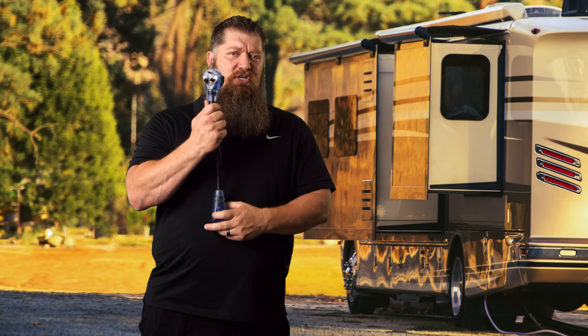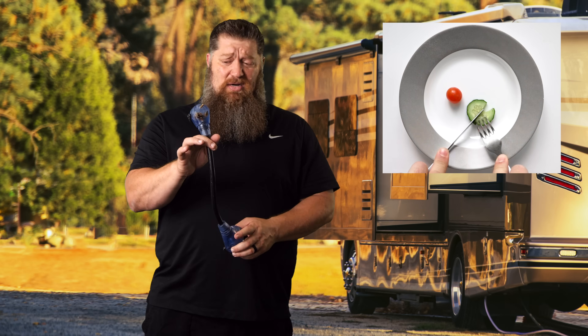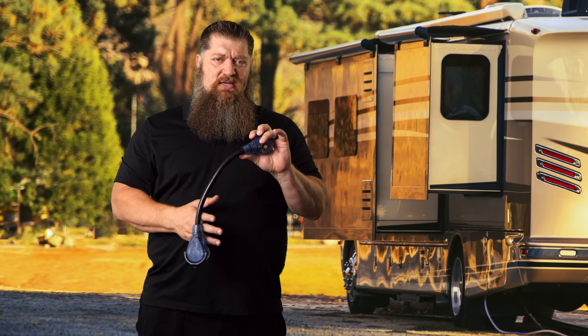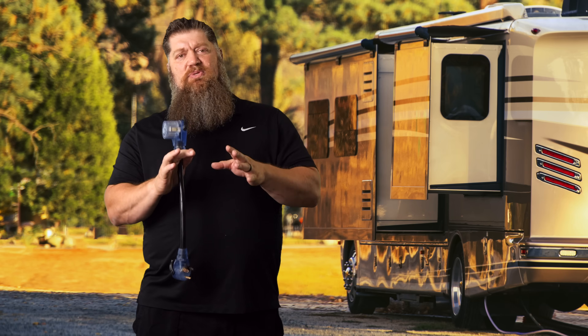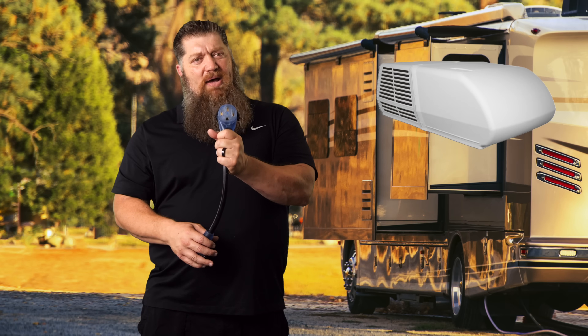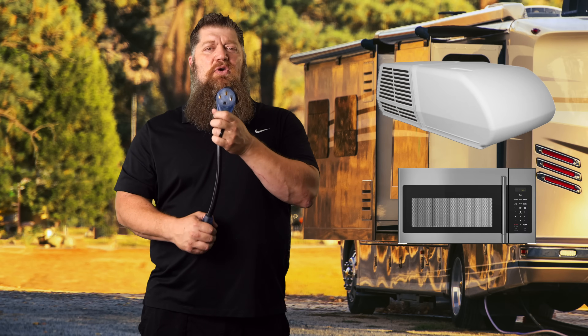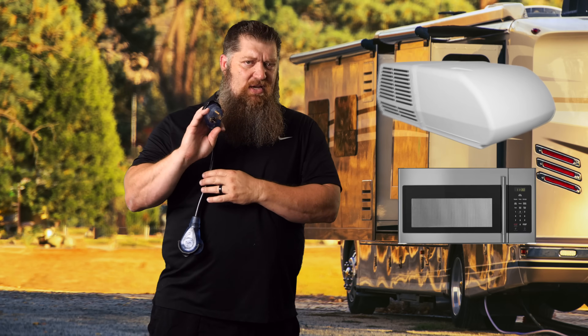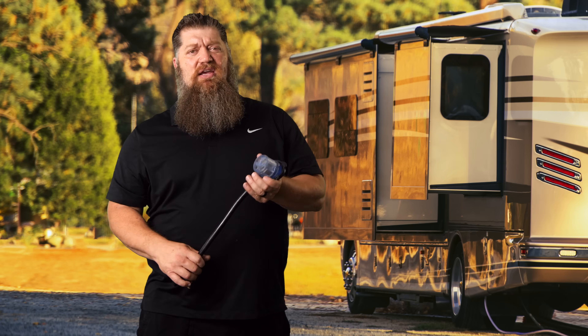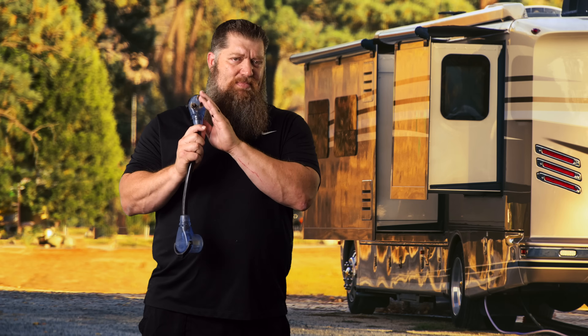When you're used to 50-amp service and you go over to 30-amp service, you are limited — it's like putting yourself on a diet. When using reducers, you really need to consider how much power you're drawing. I hear people say that as long as you only run one AC you're safe — that is not true. If you turn on the microwave at the same time your air conditioner is running, you've potentially overloaded the circuit. Your microwave draws up to 1,500 watts, and on a hot day your air conditioner can pull over 2,000 to 2,400 watts. You're well over what this adapter can actually handle.